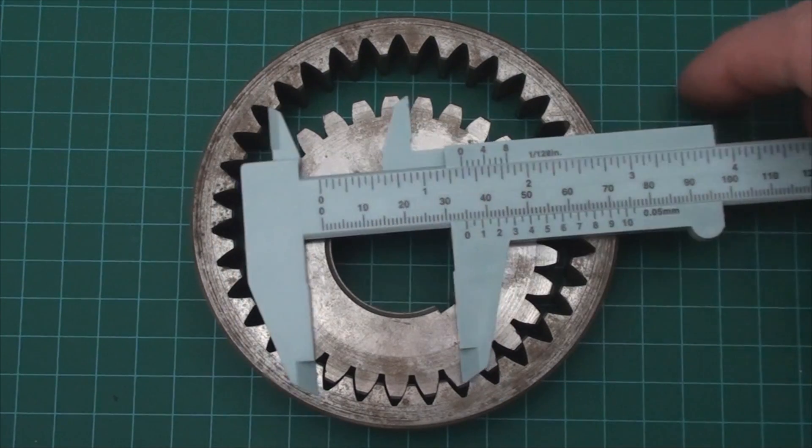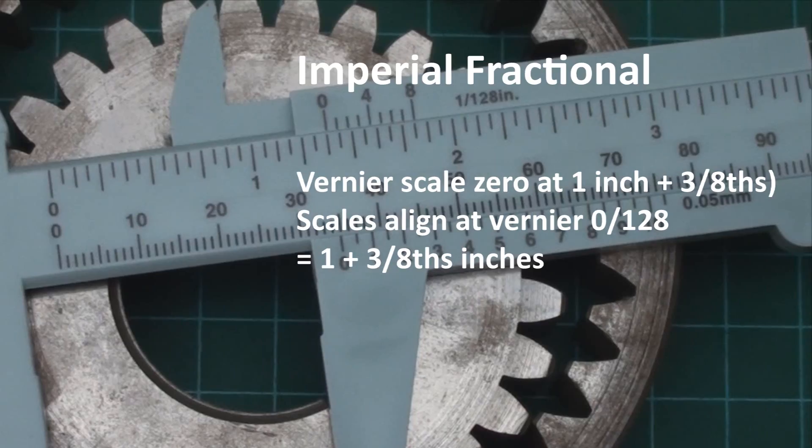This is an oil pump gear, and to find the size of the shaft that drives it, you just take an inside measurement.